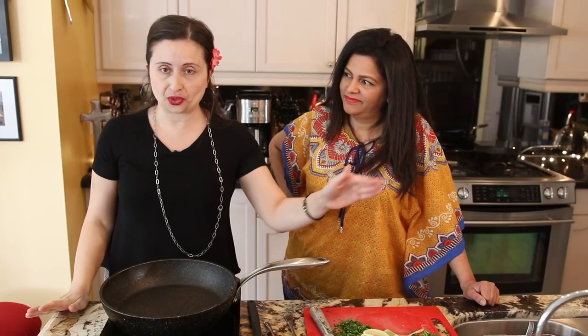Another addition I made — because you know me, I like to add something extra — is cilantro. That's going to come a little bit later. Cilantro is fresh, it's delicious. If you don't want to put it in, don't put it in. It's your recipe, you're the boss. We're just giving you some ideas.